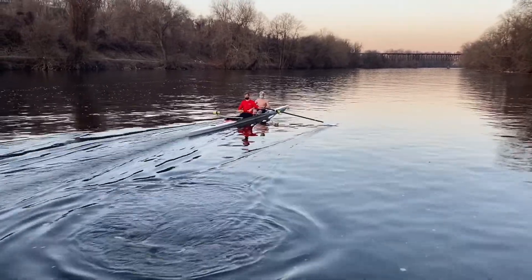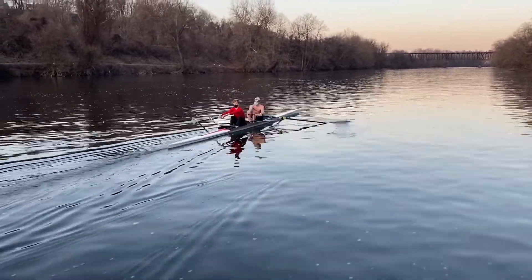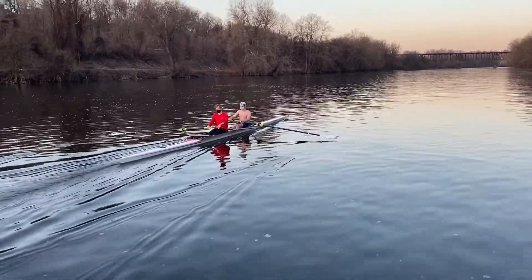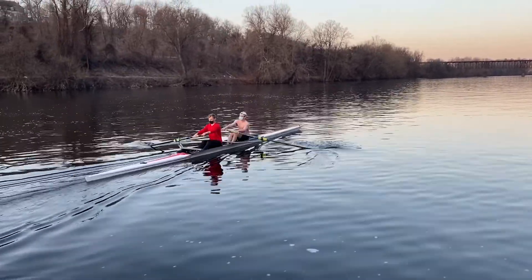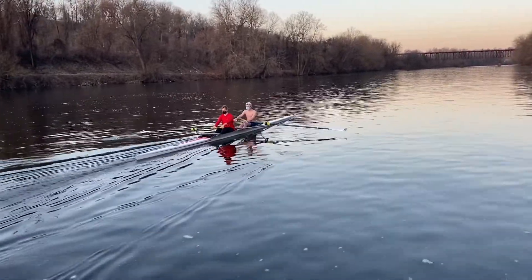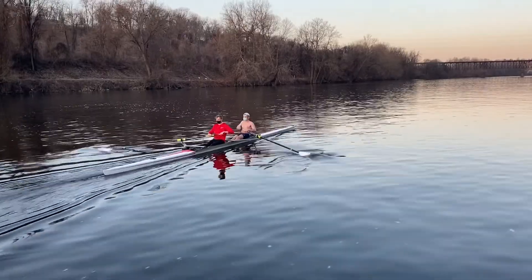That's it, stroke. There you go. Just keep that body weight back and up. Back and up. Good. Walker, nice swing out over the knees — that's really good for you. Swing. There you go. Stroke. Hold your knees down a little longer. Don't do everything.